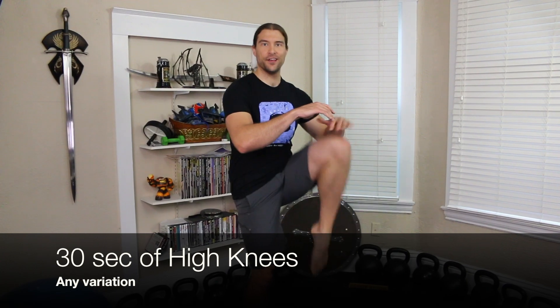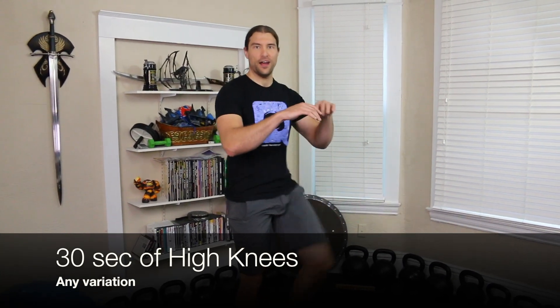Now for 30 seconds of high knees. Keep your hands up in front of you to offer a little target for your knee to hit. You can do it slow and controlled, or speed it up like a jog. Also, if you're getting a little tired, switch to butt kickers — that'll still get your heart rate up and give you a change of movement.